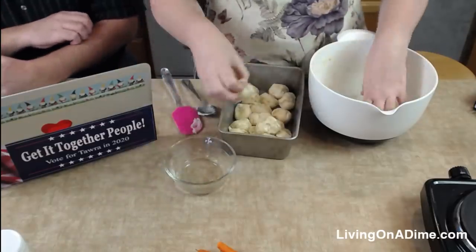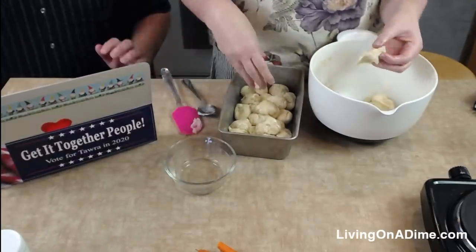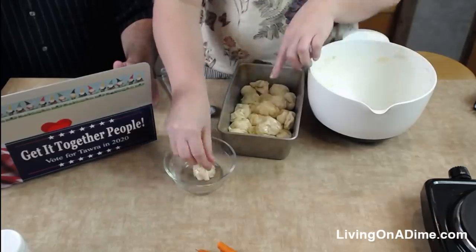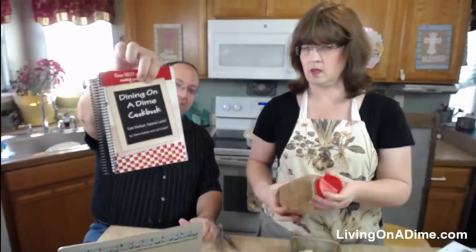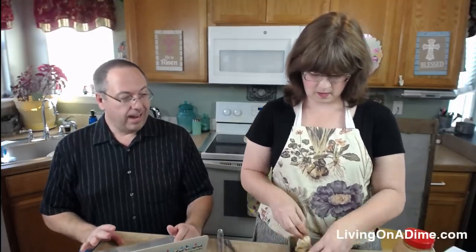Megan is asking if the Classic Edition has different recipes than the original. The original IS the Classic Edition — they're the same book. The 20th Anniversary Edition has 100 additional pages and 28 new recipes and tips. That's part of the reason we want to sell the Classic Edition — it gets confusing. The Classic ones are the ones on sale and will be going into archives.